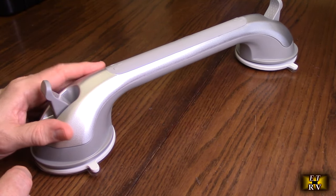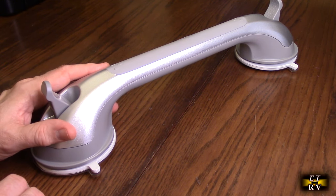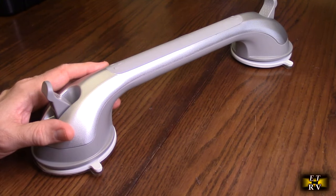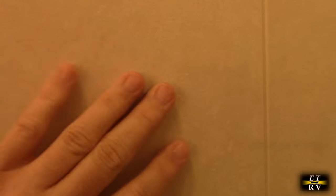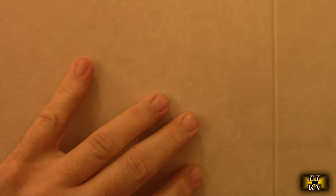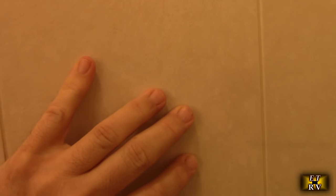This will work best on smooth fiberglass, totally smooth tiles, and glass — that's what you want to use this on. In my shower, my tiles have a slight little texture to them, kind of bubbled, so it wouldn't work as well as you'd like. So I'm going to avoid that and use it on the glass of my shower door instead.